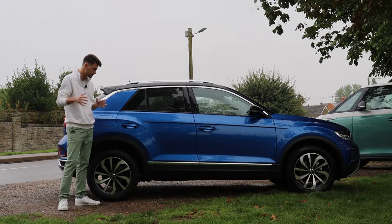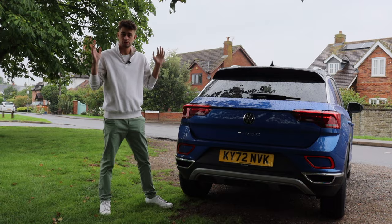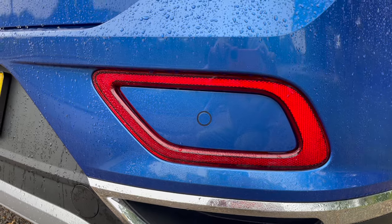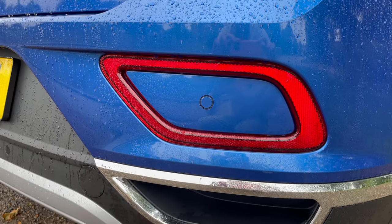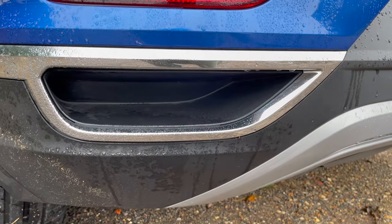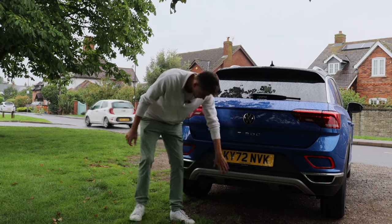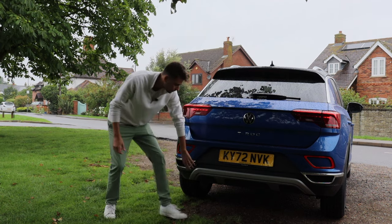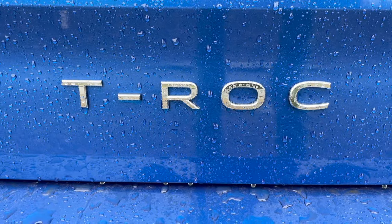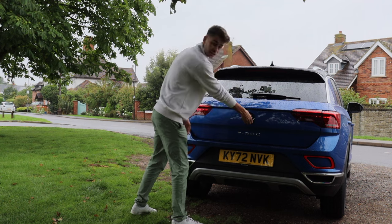You can also go for the full-fat T-Roc R, which we have tested on the channel, and that's £33,000-£34,000 — a big step up over the R-Line model. Looking at the back, there are a few neat details including these reflectors which sort of emulate the daytime running lights at the front. It's also worth noting that these are not the exhausts even though they are designed to look like they are — the actual exhaust is hidden underneath. You've also got that continuation of the off-roady styling with cladding along the bottom.